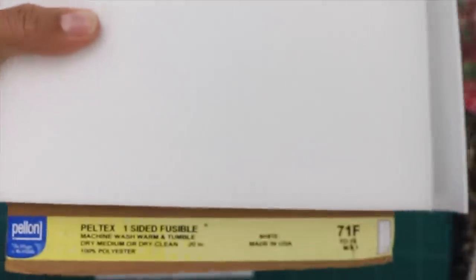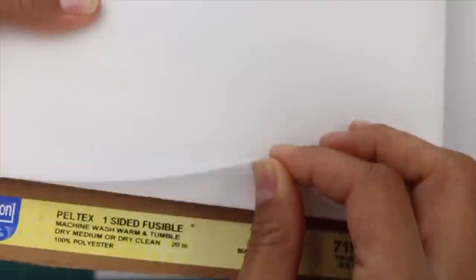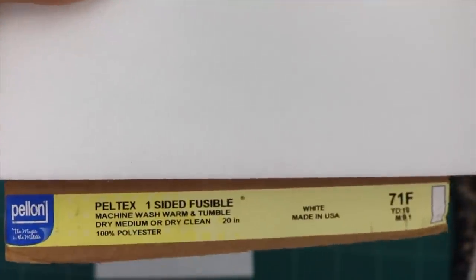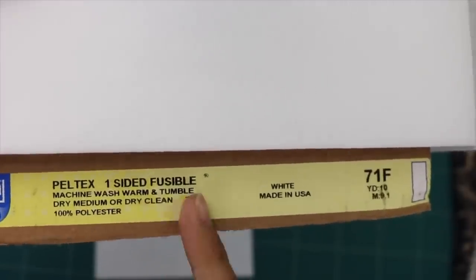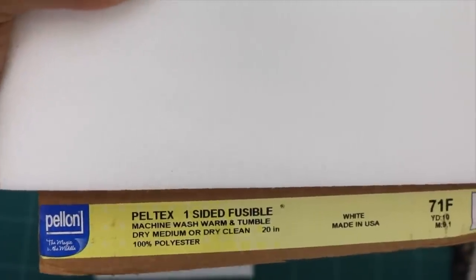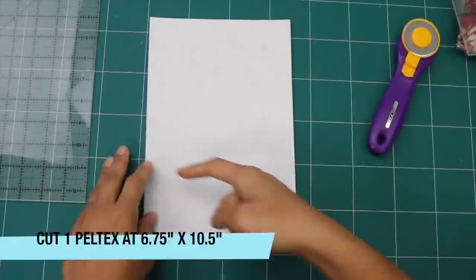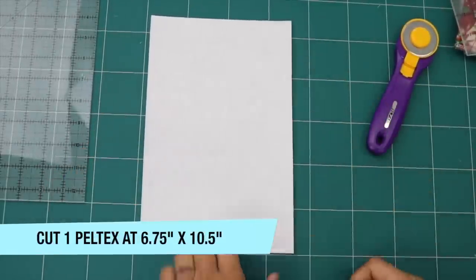For this project, we're going to start by cutting out our template of our interfacing, and it's going to be the stiffer interfacing called Pellon Pell-Tex. I have the one-sided fusible here, but you can also use the sew-in version or even the double-sided fusible — any of the Pell-Tex will work fine for this project. I've cut the Pell-Tex to 6¾ inches across by 10½ inches long.